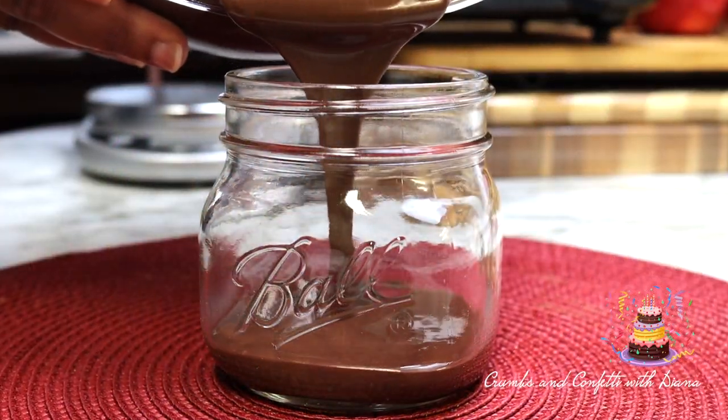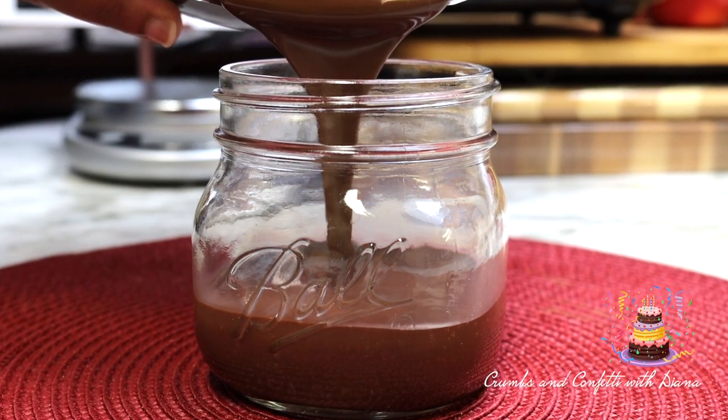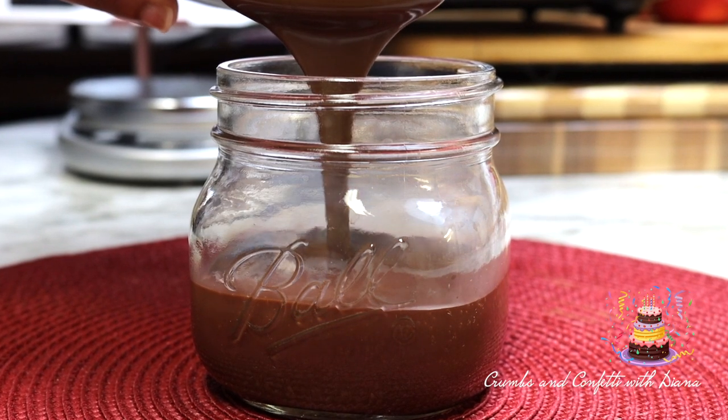Pour the hot fudge into a mason jar for storing. This hot fudge is so delicious over vanilla bean ice cream or the ice cream of your choice.